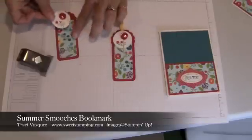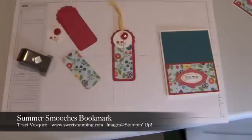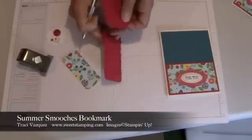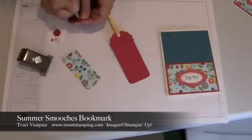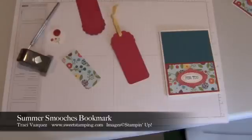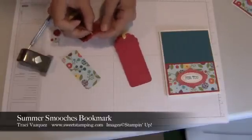The other thing I need to do before I put it all together is use my paper piercer to create a hole so that way I can put my Daffodil Delight ribbon in there. I'm just going to spin it around to make the hole a little bit bigger so the Daffodil Delight ribbon can fit in there.